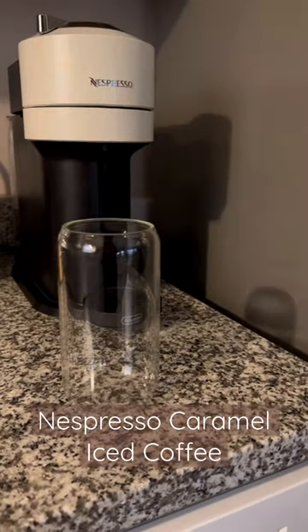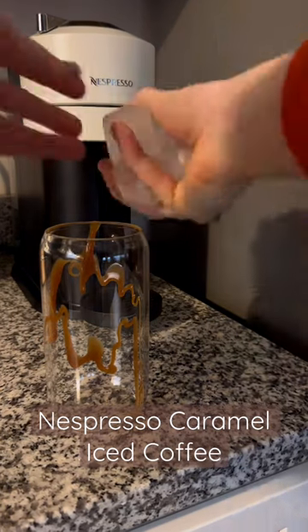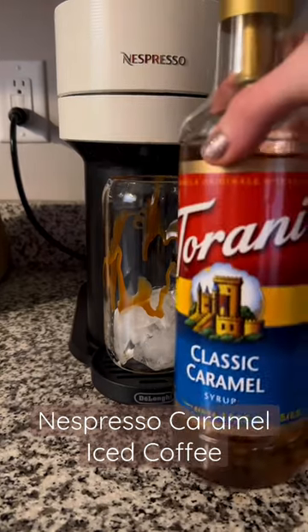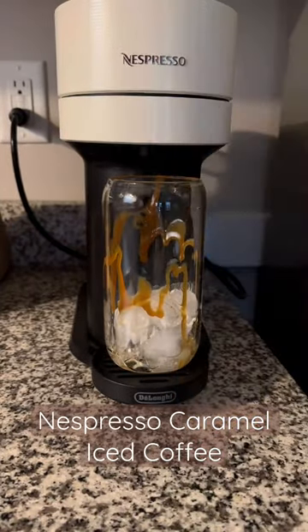Come make a caramel iced coffee with me this morning. I just got this caramel syrup so I immediately had to use it, and I'm not disappointed. Add some ice to your cup — I grabbed this classic caramel syrup to make the coffee taste a little bit more caramelly.